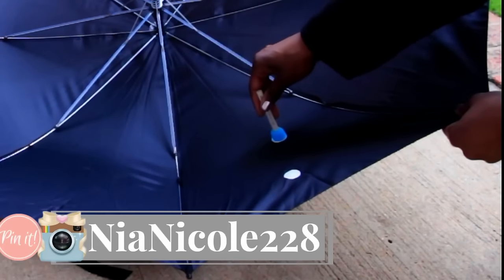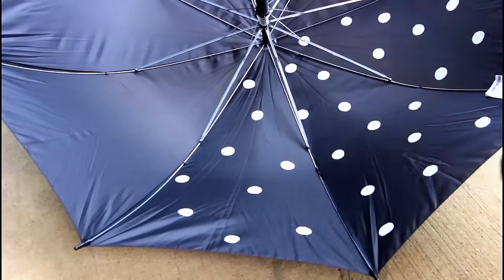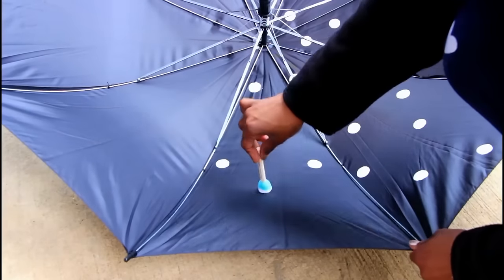The trick is to twist the stopper every time you add a new polka dot to ensure you get a perfect circle. Also use a little bit of paint at a time on your stopper so that the paint doesn't splash everywhere.